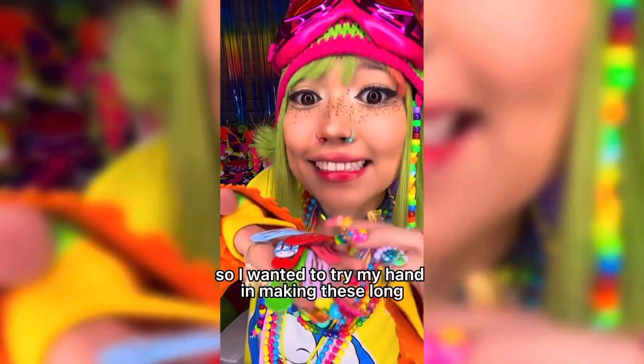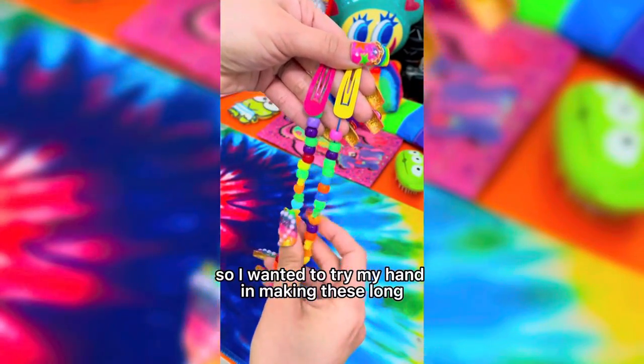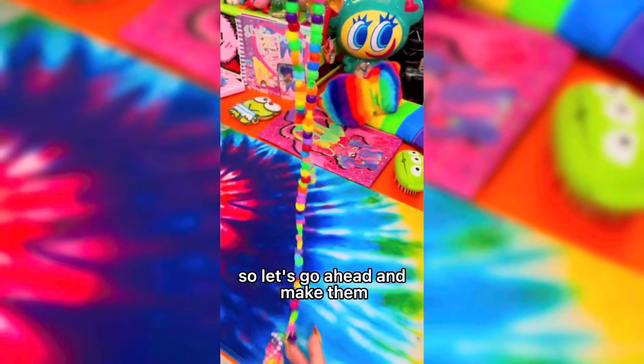I had some leftover hair clips, so I wanted to try my hand in making these long beaded hair clips. So let's go ahead and make them.